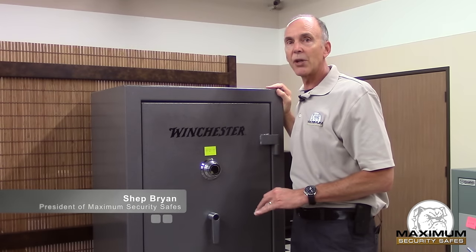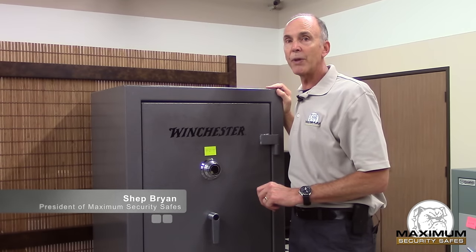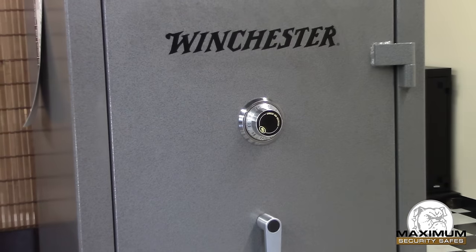Hi, my name is Chef Bryan with Maximum Security. I'm here to show you how to dial open your mechanical lock that you might have on your gun safe or other safe at home.